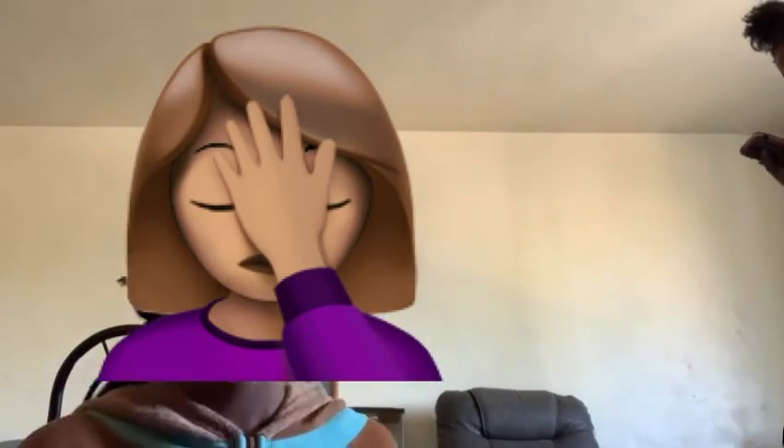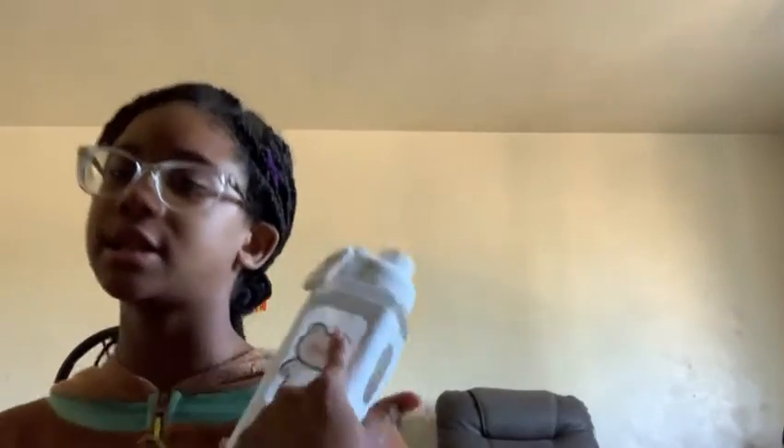I bought some stuff from Amazon. So first I got this white kawaii water bottle off Amazon — it costs $12.39. I saw everybody getting the pink one, so I got the white one instead. It comes with this cute sticker that you put on yourself — you can put it wherever you want on the bottle.